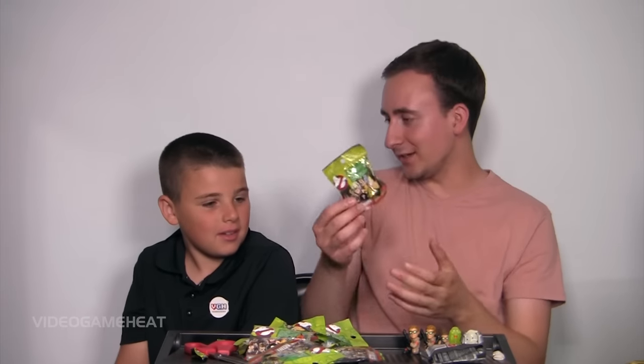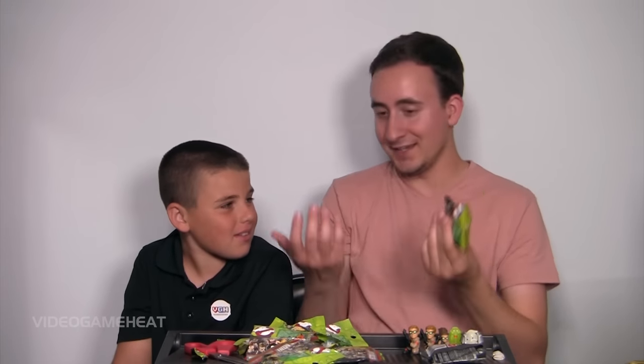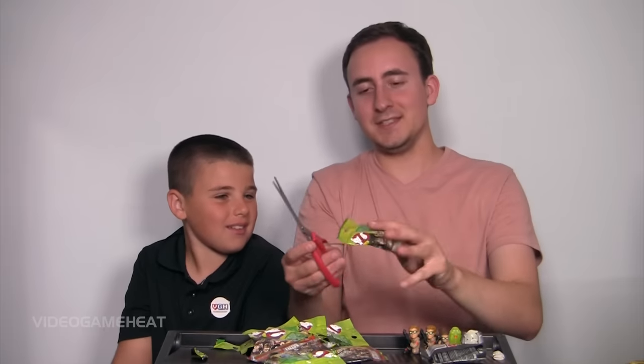What if I told you that you could have a couple of these? I would say thanks — they're really cool! So you'll actually be able to get a few and take them home. Is that cool? Yeah, no problem.